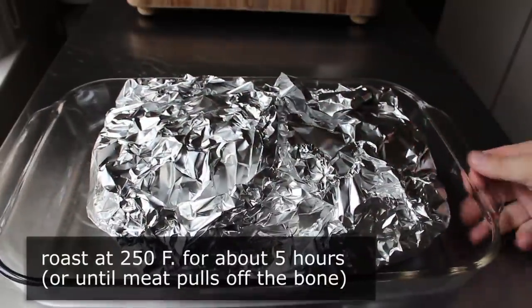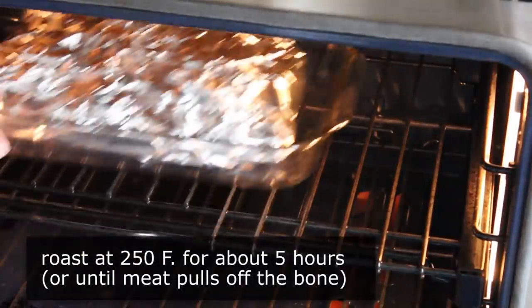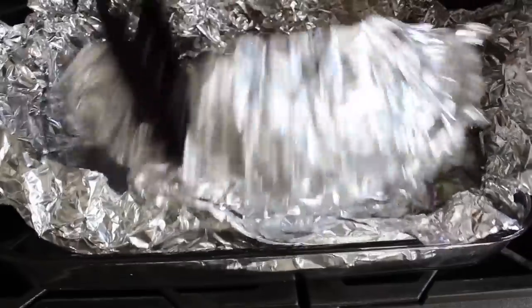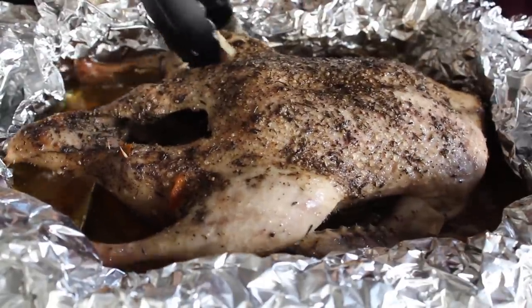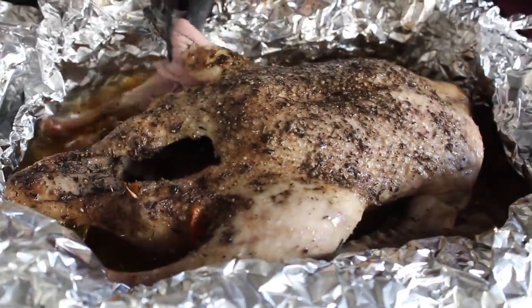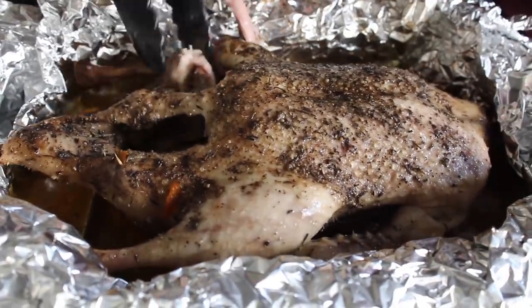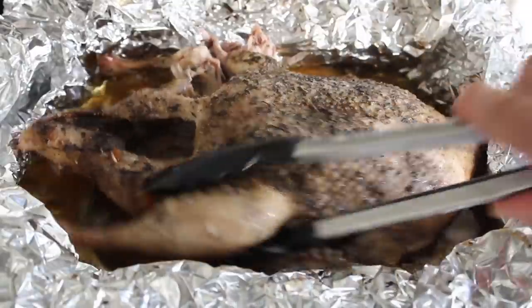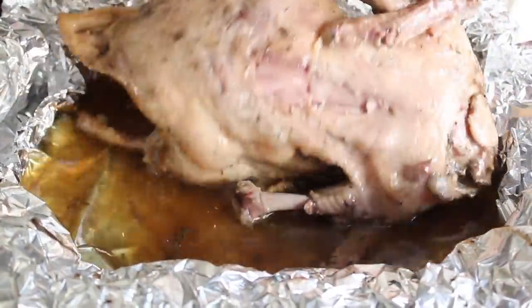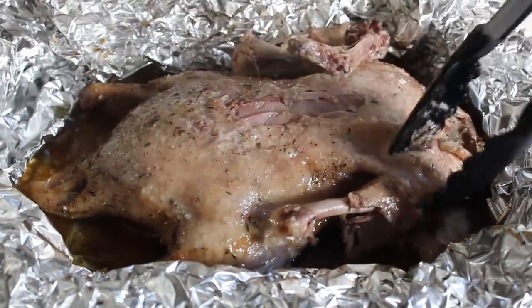Once we've wrapped that up, we're going to slowly roast this at 250 degrees for about five or six hours, or until we can easily pull the meat off the bones. About five hours later I pulled mine out, and I can pretty easily pull the meat off the leg and from the inside of the thigh. What we don't want to do is cook this so long that it just falls apart on its own — that would be too far — but as long as the meat comes off easily like this, we're good to go.